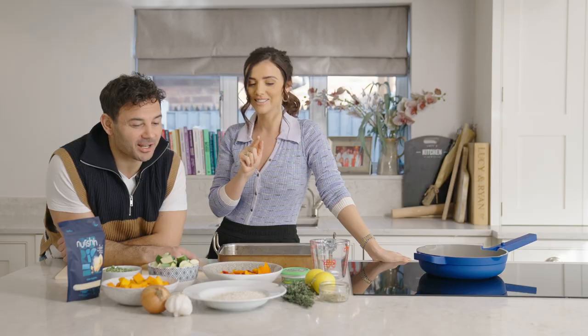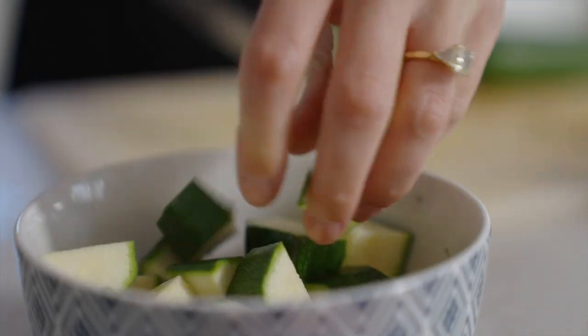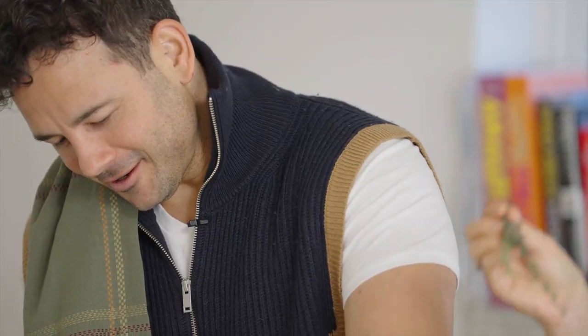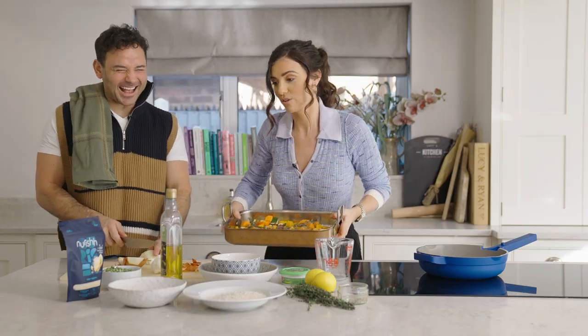The question is though, is it better than my risotto? A lot of pressure, darling. I swear the more kids you have, the worse your jokes get.